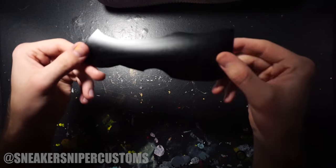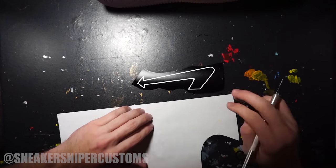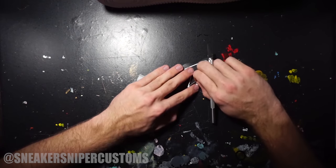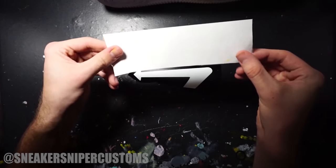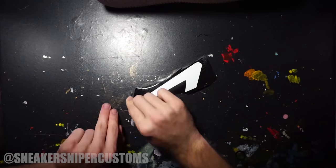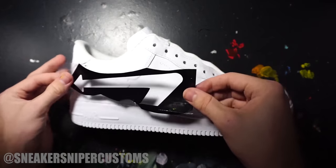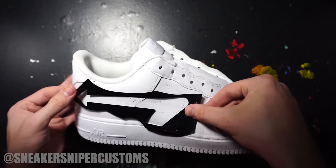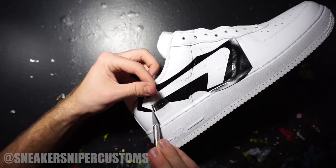I have my arrow stencil on a small piece of vinyl. I'm going to remove the outline of the arrow since I don't need it, then cut a piece of transfer paper the same size as the stencil to transfer it onto the shoe. I'm also removing the inside of the arrow but setting it aside because I'll need it later. Using the transfer paper, I overlay it onto the vinyl and apply pressure all around to make sure it sticks. Once it's on good, the back of the vinyl should peel right off. I place the stencil on the shoe and apply pressure to secure it, then peel the transfer paper off slowly so it doesn't rip.